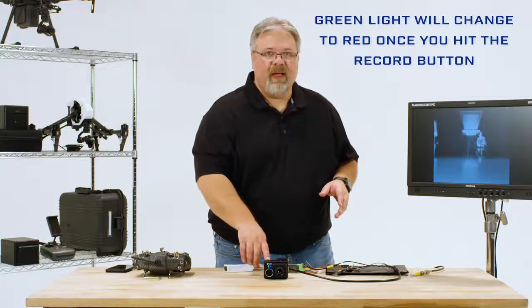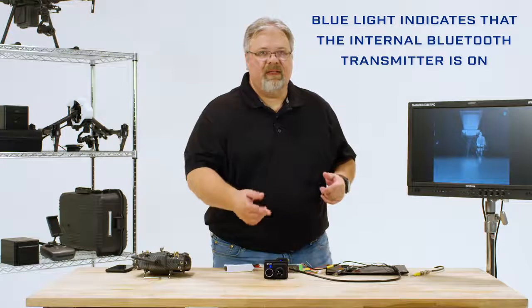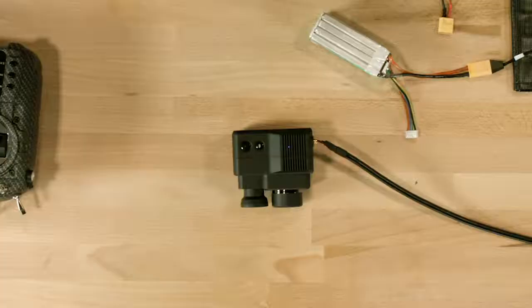The green light will change to red once you hit the record button, and the blue light indicates that the internal Bluetooth transmitter is on and you can connect to the FLIR UAS mobile app. If this light turns green, just press the Bluetooth button on the top of the camera to turn Bluetooth back on again.